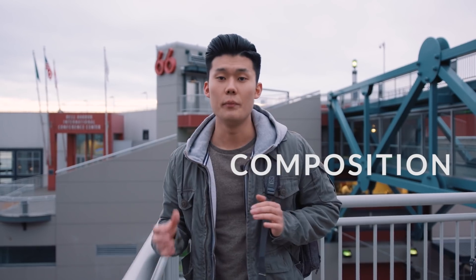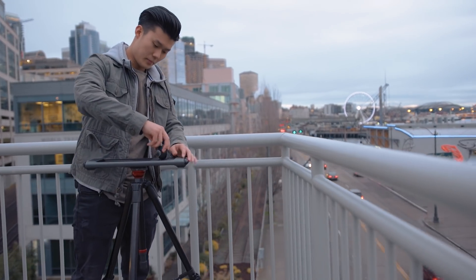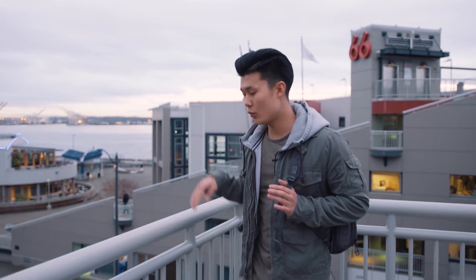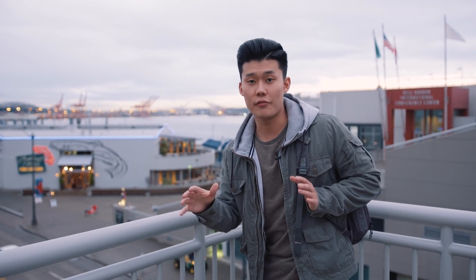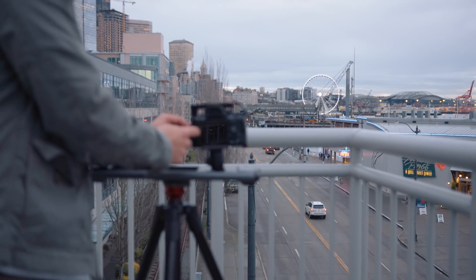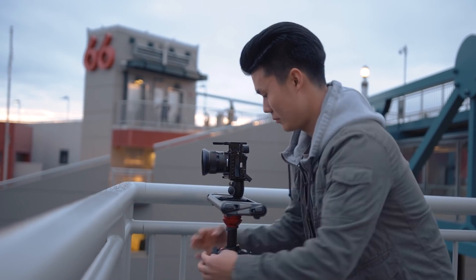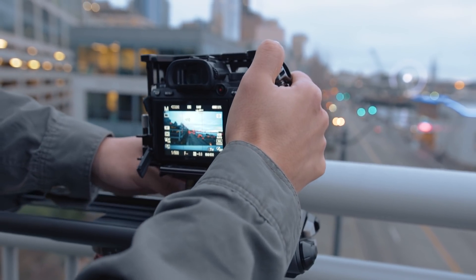The first thing we need to consider is composition. Because we're using Rove — it's a slider — we have to make sure there's foreground in our shot. Right now we're in downtown Seattle and we're going to use this rail as foreground, which means it'll be blurred out somewhere in the frame to accentuate the movement of the slide. Without foreground it'll just look like a regular static shot and you won't be able to tell the slider is actually moving.